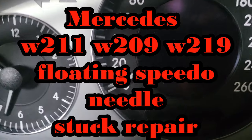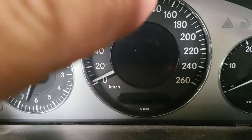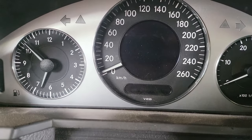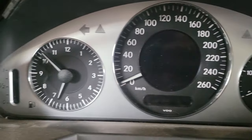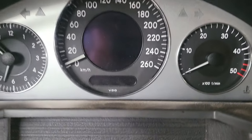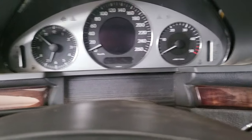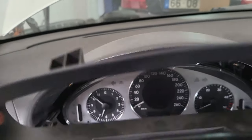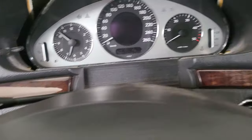Welcome back to the channel. Today we have a Mercedes E-Class 2005. A very common problem with these cars is the floating needle speedometer — it looks like it's floating, and sometimes it gets jammed at zero kilometers per hour or miles per hour, sometimes at a random speed. Today we are going to check what the problem with this car is.